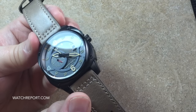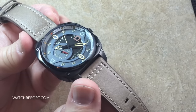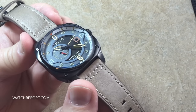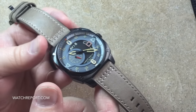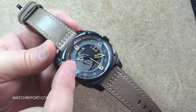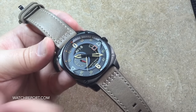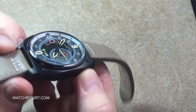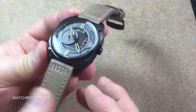The center portion of the dial is skeletonized, allowing you to see the top of the movement. There is vintage lume on the markers and hands — I do have a loom shot in the full written review on WatchReport.com, so check that out. Besides the date and time, it also features a 24-hour complication in the dial at the nine o'clock position. The chapter ring around the dial is multicolored, which I find very neat — just a lot of aesthetic appeal in this design.